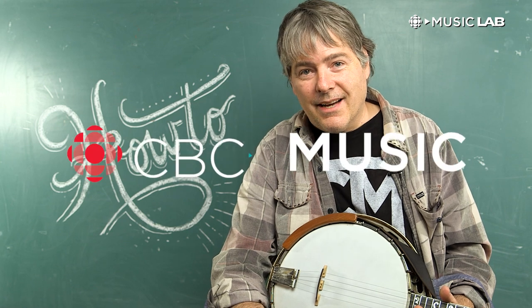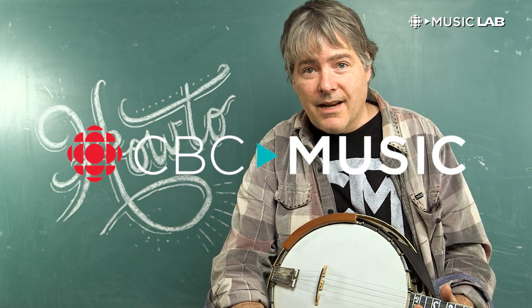Hi, CBC Music. This is Bela Fleck, and I'm going to be showing you some of the methods that I use to do my own version of three finger style banjo. I hope you enjoy it.